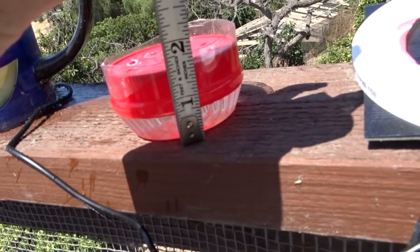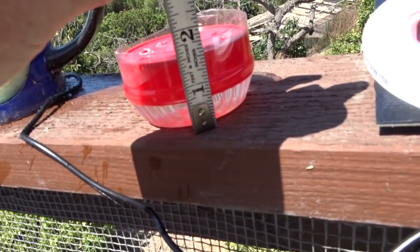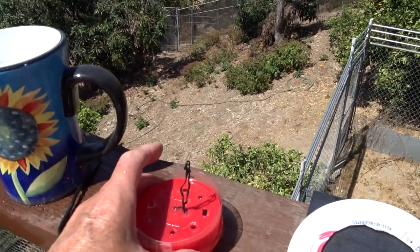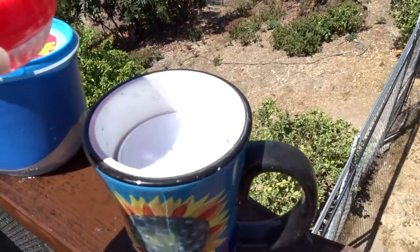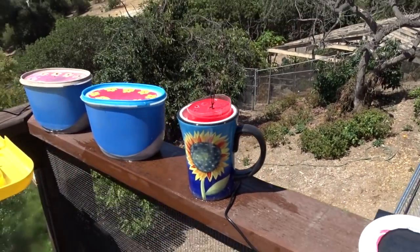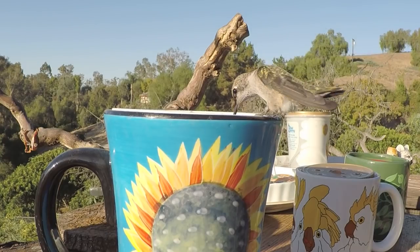Just shy of two inches — you can sit them anywhere you want. I love putting them in beautiful tall coffee cups. I put something inside so it won't fall in, just to give it lift. And then you put it outside and the hummingbirds will come.